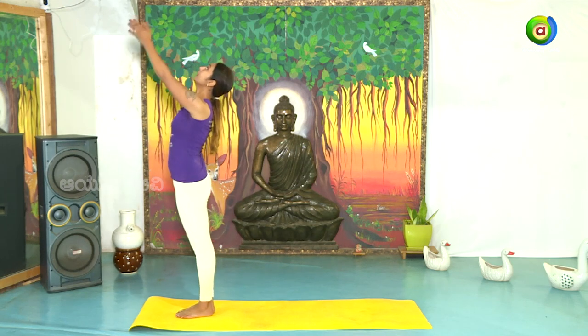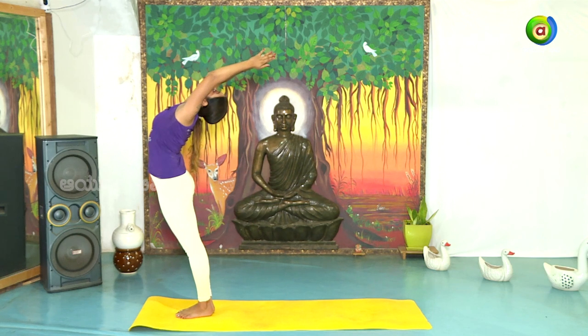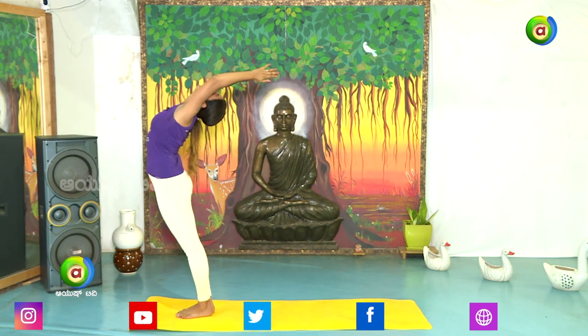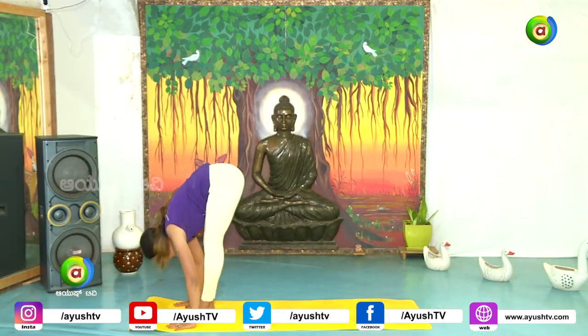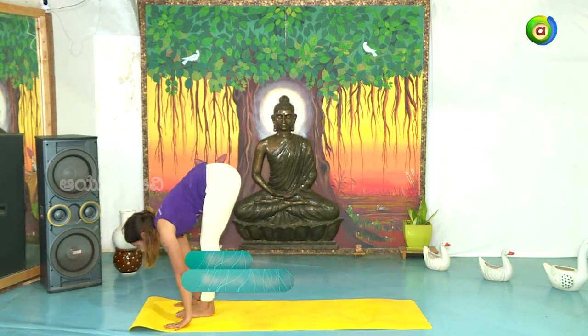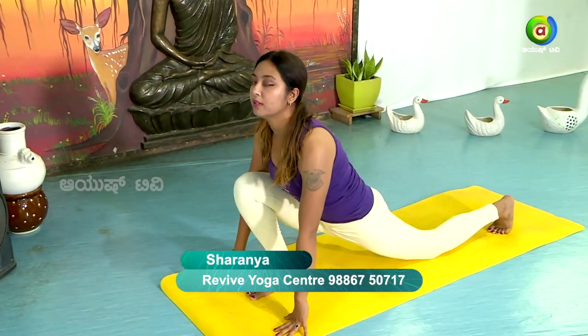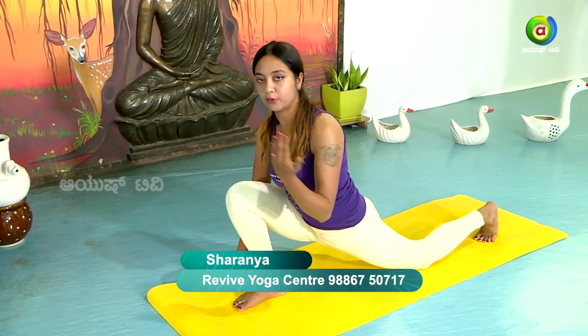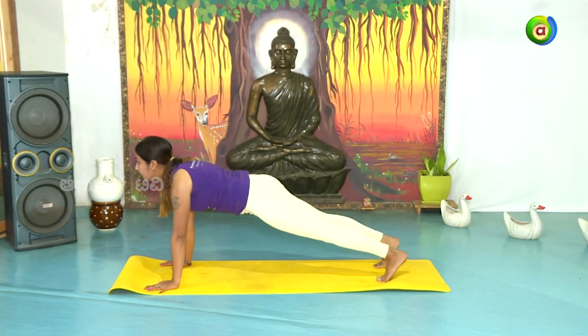Ekam — inhale. Open the spine and back bend. Dwe — exhale, slowly bend down. Treeni — inhale. Stretch your left leg back. One round on the right leg, one round on the left leg. Now stretch the leg behind — Ashvasanchalana.